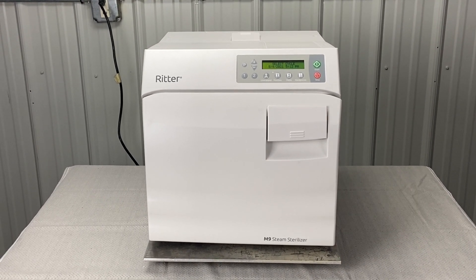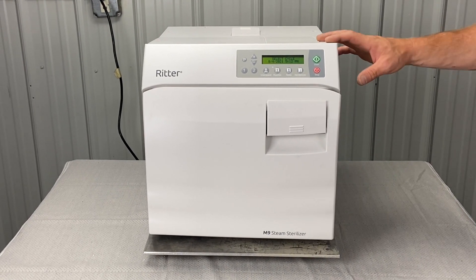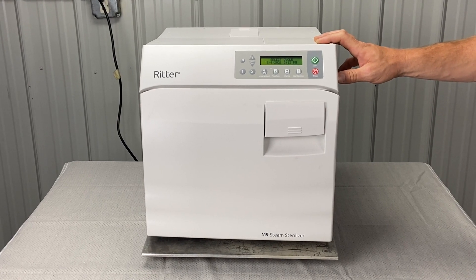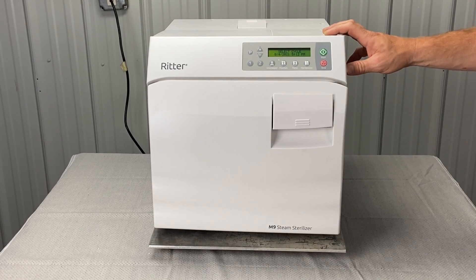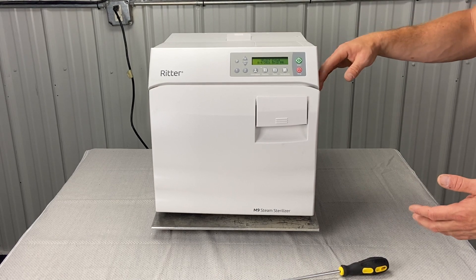In our Midmark troubleshooting videos, we tell you to take the side panel off quite a bit — when we're inspecting for leaks, burnt wiring, or PC board malfunctions, and so on. So to take off the right side panel, here's what you'll do.